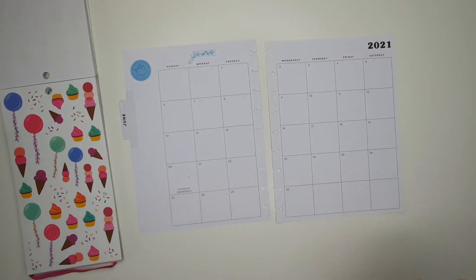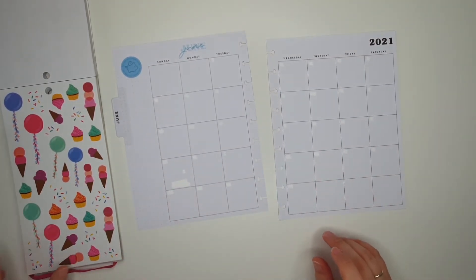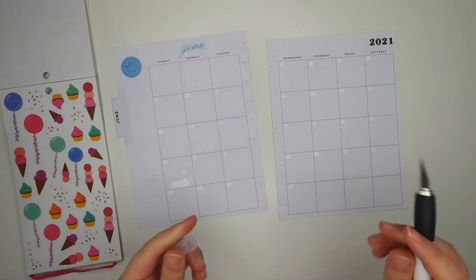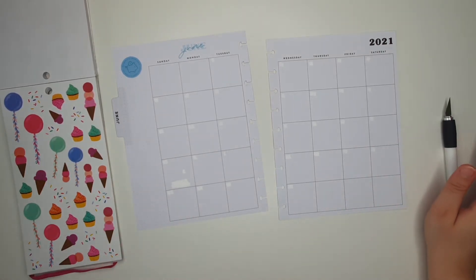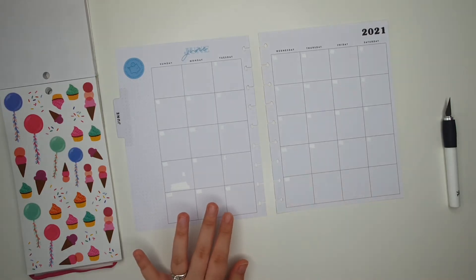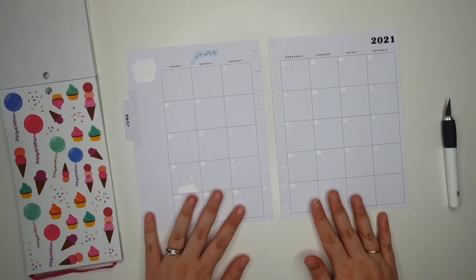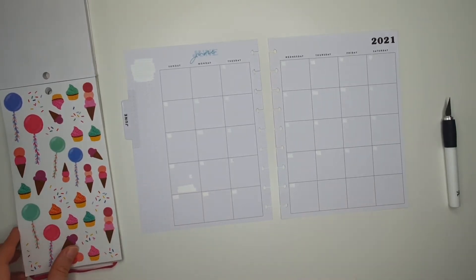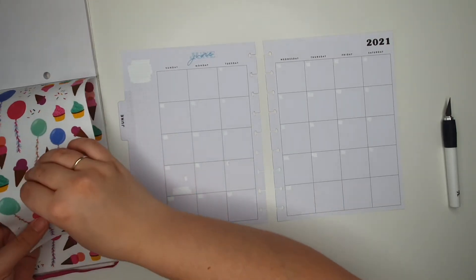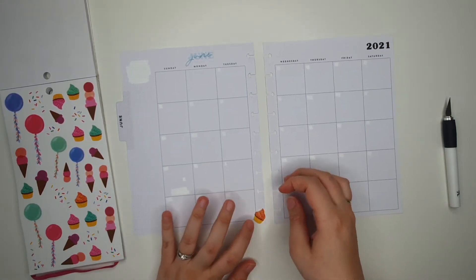I'm going to quickly white out all of these dates — okay, that job's done. Next I'm going to use my little exacto knife to cut some of the stickers, and I might wipe this out as well. Okay, so there we go, it's pretty much a blank spread now.